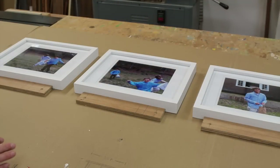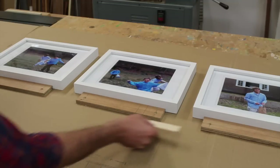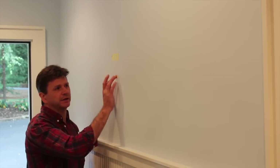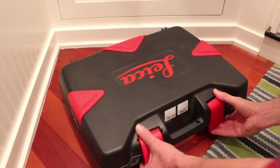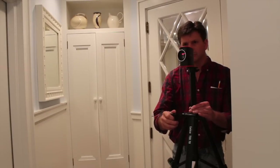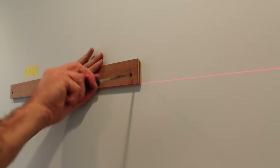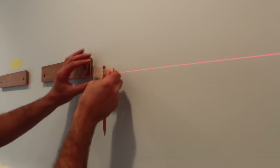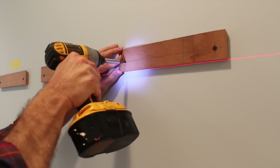It's always a good idea to come up with a plan for an installation. I'm going to install the center cleat first. The space between cleats is five inches, so I've cut a piece of scrap wood at five inches to use as a measuring stick between the cleats. From the top of the frame to the bottom of the cleat is three inches, so I establish where I want the top of the frame to be, measure down three inches, put a piece of tape on the wall, and align the laser level at the top of that tape.